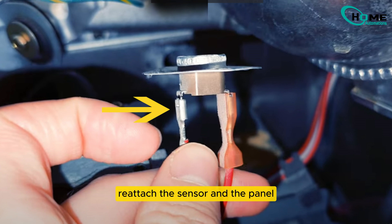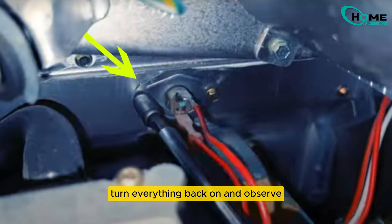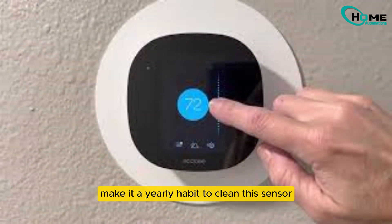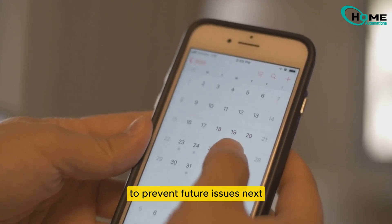Once the sensor is clean, reattach the sensor and the panel. Turn everything back on and observe if the furnace and thermostat function without shutting down. Make it a yearly habit to clean this sensor to prevent future issues.